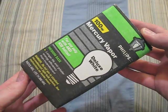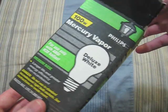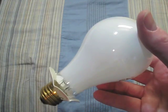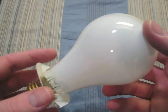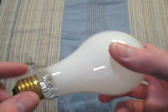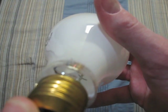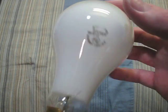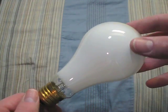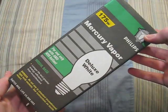Here we have a Philips 100 watt. Now this is an A21 shaped bulb, just like your modern incandescent that you see in your house. It comes with this little ring around it. And if you can see in there, you can see that gold color — that's the gold tipping on the arc tube. So this bulb has a very long life to it, and is very good quality because it was made in the USA.